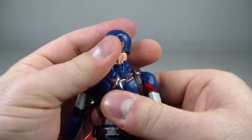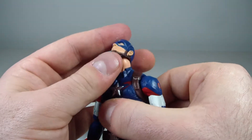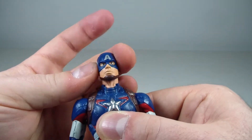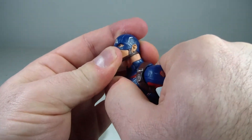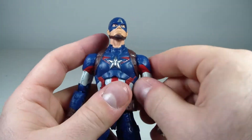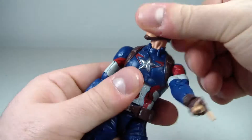As far as articulation goes, the head swivels side to side with a really good range of motion — it looks up and down nicely, and has a tilt effect. His arms go out to the sides and down, and can do a full 360 rotation, as can his head.